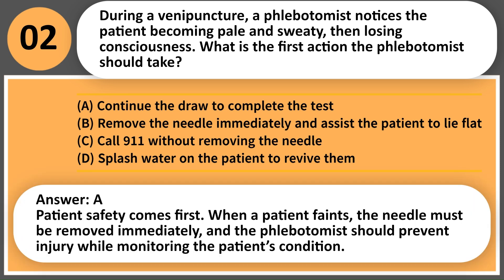Answer: B. Patient safety comes first. When a patient faints, the needle must be removed immediately, and the phlebotomist should prevent injury while monitoring the patient's condition.